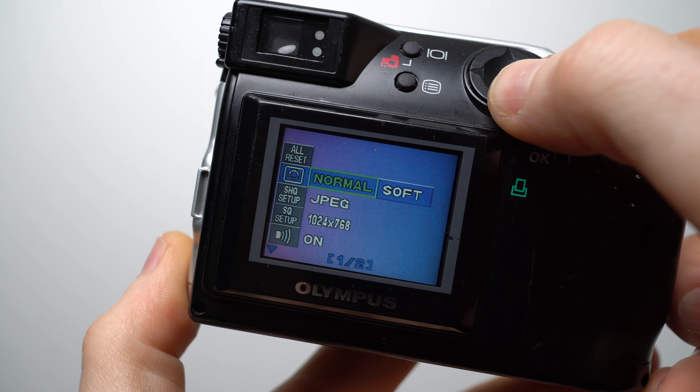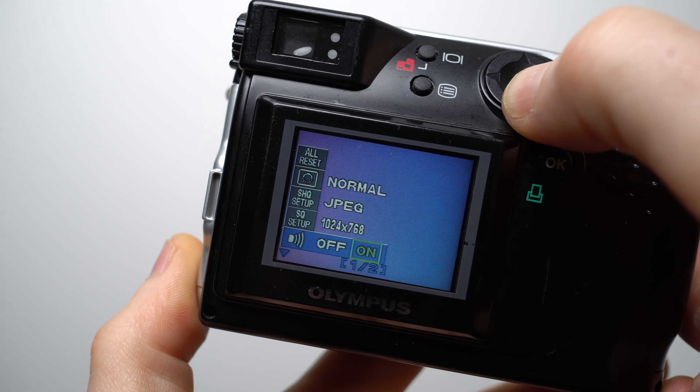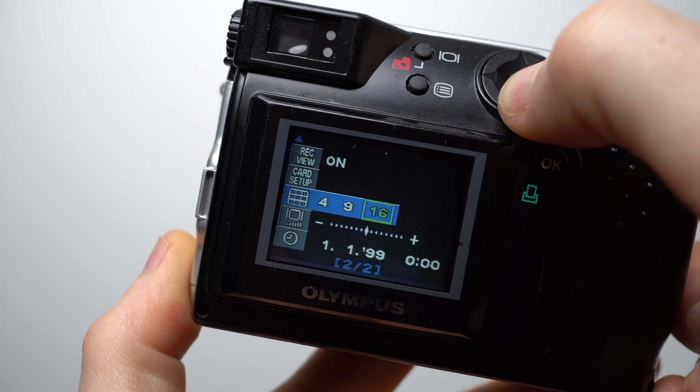Turn the mode dial to setup and you can adjust the sharpening, whether the SHQ mode recorded a large JPEG or a TIFF file, the resolution of the SQ mode, along with card formatting, display, and clock settings.